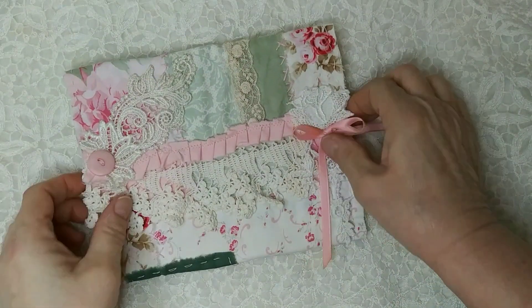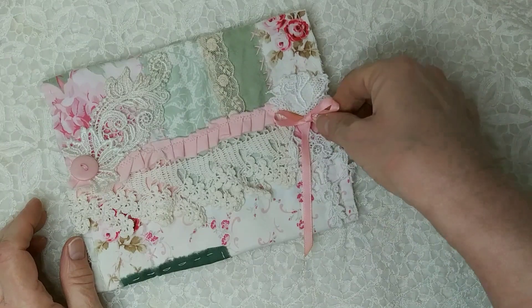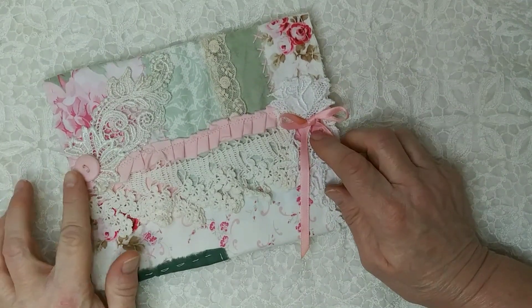So here it is — it's finished, except I'm just not sure about the bow. I don't know if I'm going to trim that off or leave it long. I haven't decided that yet.